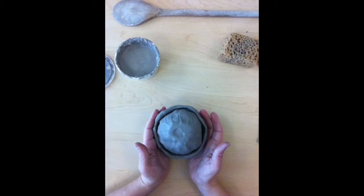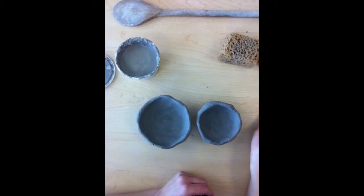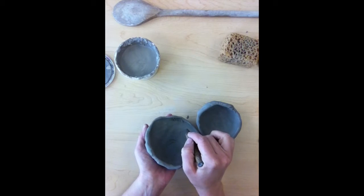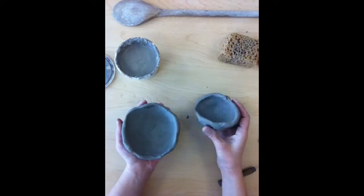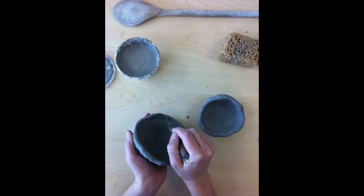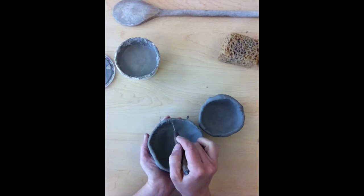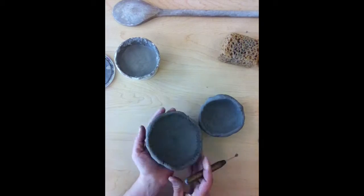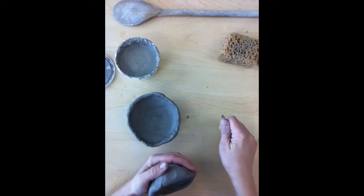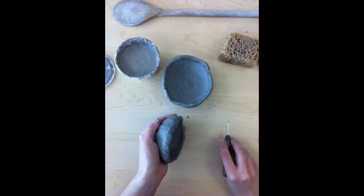Anytime we do something with clay and you want it to attach, we do something called slip and score. Scoring means you use your needle tool to rough up the surface you're going to connect. I know the smaller pinch pot is going to fit within the larger one, so the edge it's going to touch is the inside — I'm going to score that. Scoring looks like cross hatching or little X's. Now I'm ready to score the other one as well, on the outside edge, since it's fitting on the inside. These are done.